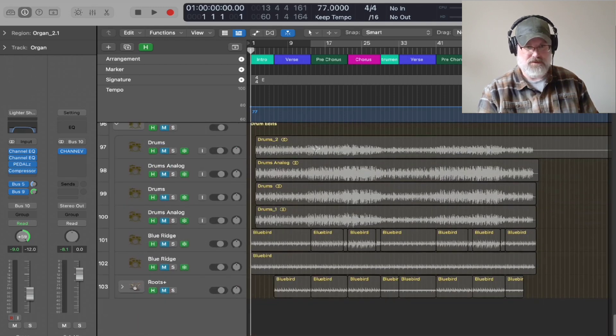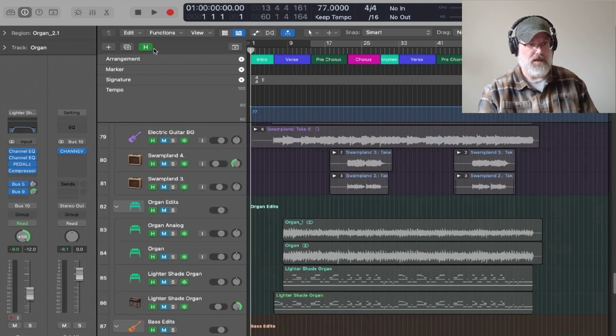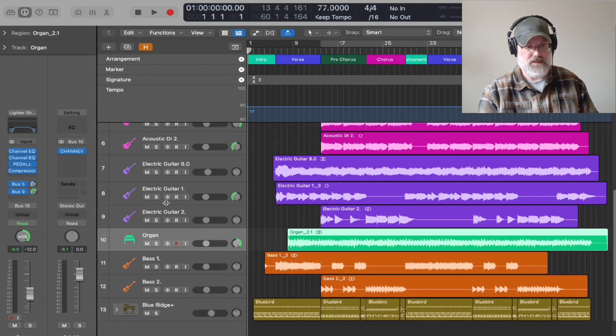I had several different drum parts. This one was just kind of like a click track that I was playing to — it just had the basic groove. Then I went in and edited that to get the exact feel and groove and drum part that I wanted. You can see that altogether I had 103 tracks. I didn't use all those — I only ended up using these 13.